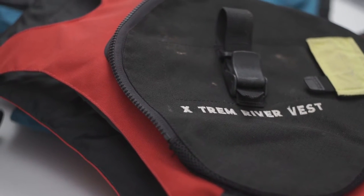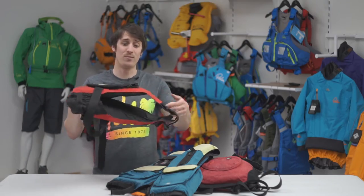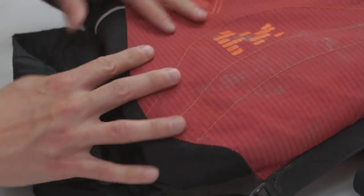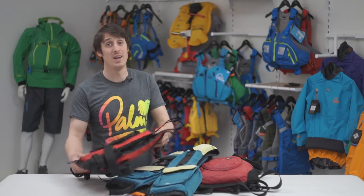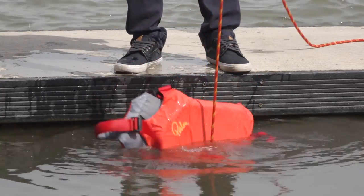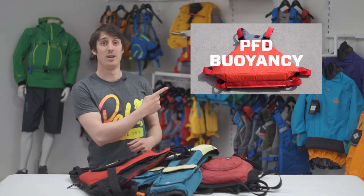Over time, foam can degrade and lose volume and therefore buoyancy. A really simple visual check is to see how tightly the foam fits inside the PFD's shell. If it's quite loose and there's a bit of spare fabric, this is a good indicator that the foam has shrunk. Alternatively, you can do a simple float test to find out how — click on the link below in this video.